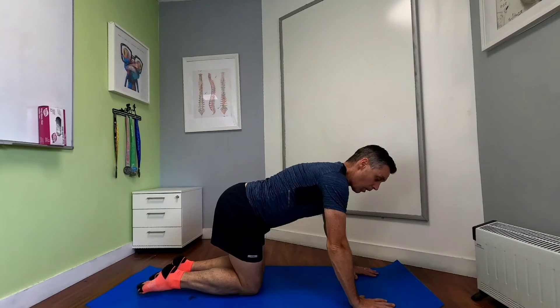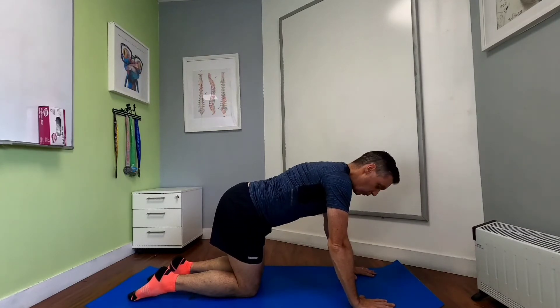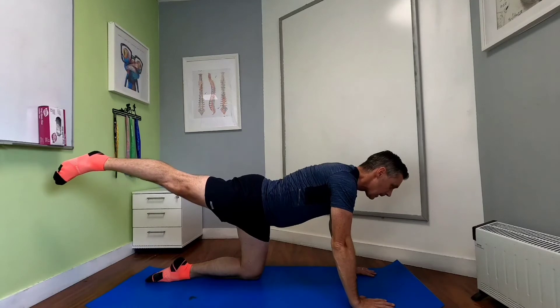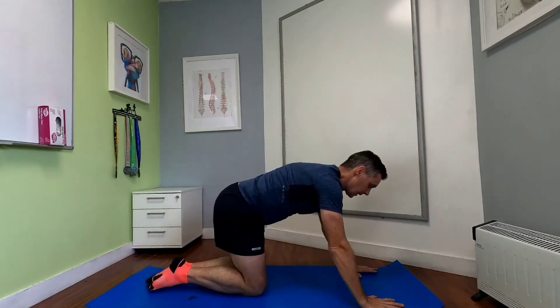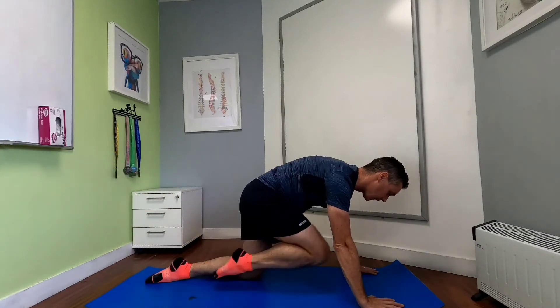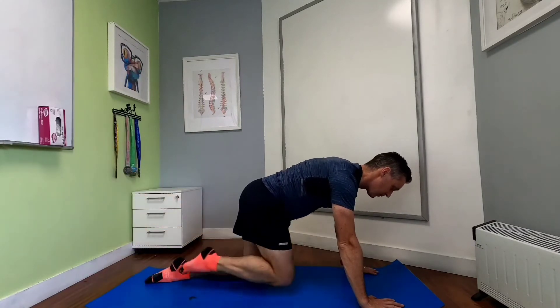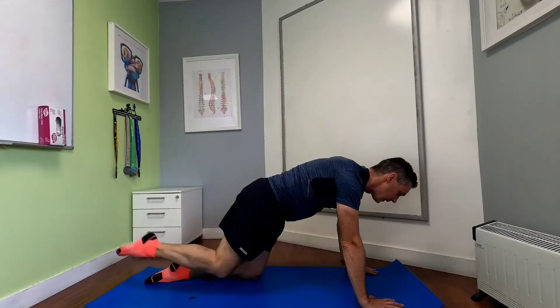The first mobility exercise: go up on all fours, knees planted on the ground, hands planted on the ground. From there, lift your right leg, stretch it out, and point that toe back towards the back wall as far as you can — push it right back. You're really opening up the anterior aspect of the hip joint. Then pull the knee in, getting that joint to close and then open. Emphasise pushing that toe back towards the back wall so you really get that hip to open and close.